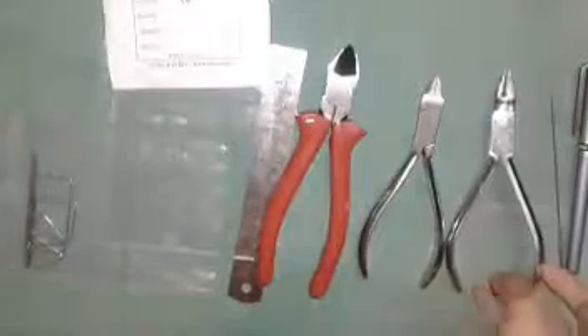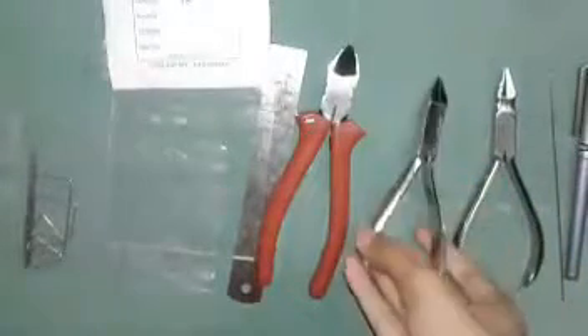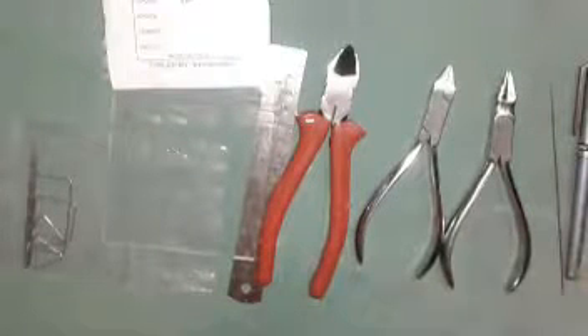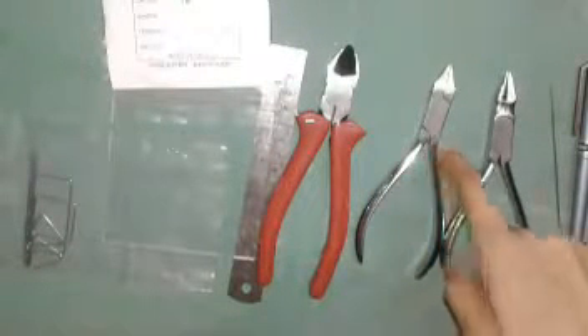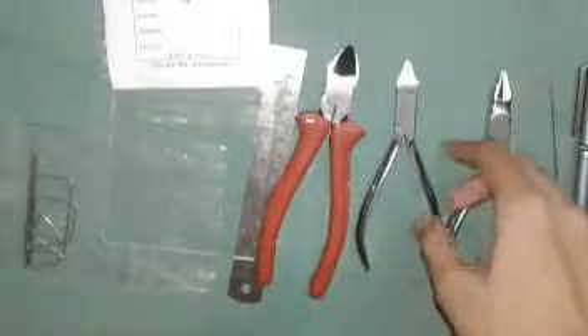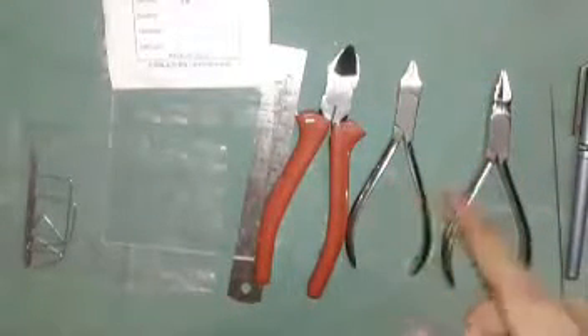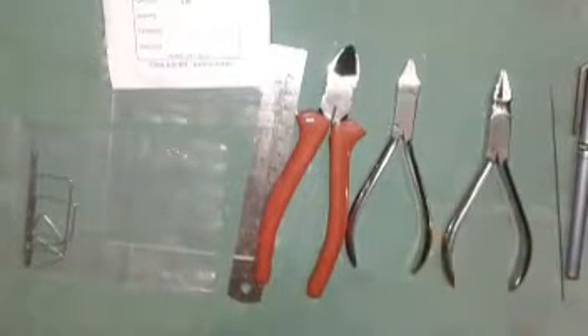This one is the universal plier, used primarily for wire bending. And this one is the Adams plier, used for the making of the Adams clasp — I will show that later. Always use these both pliers in the full stainless steel and metallic framework type.